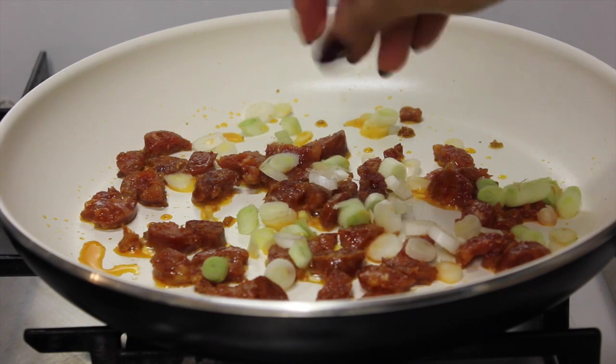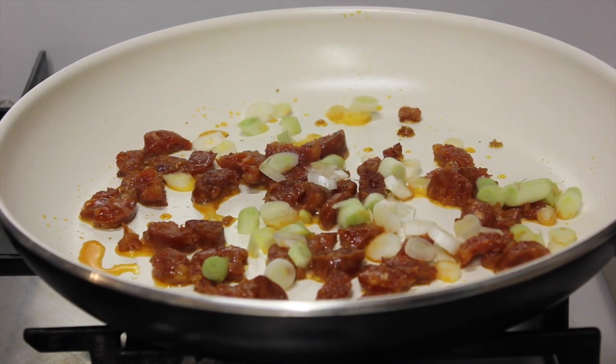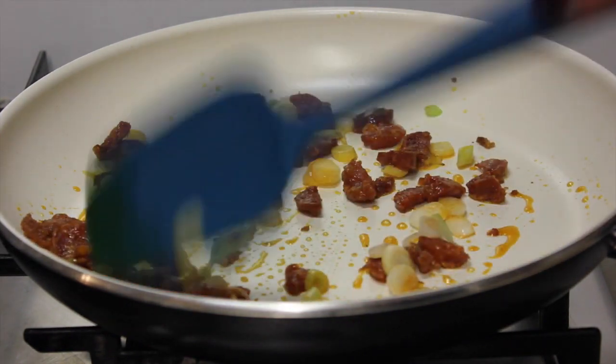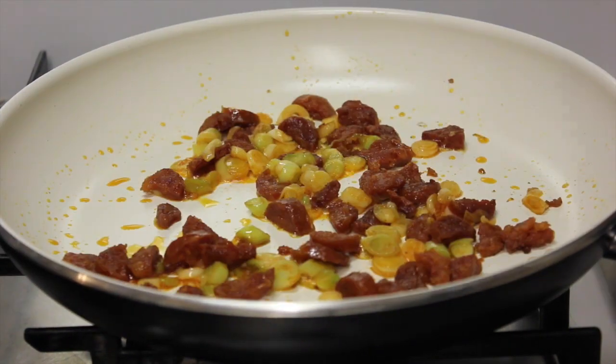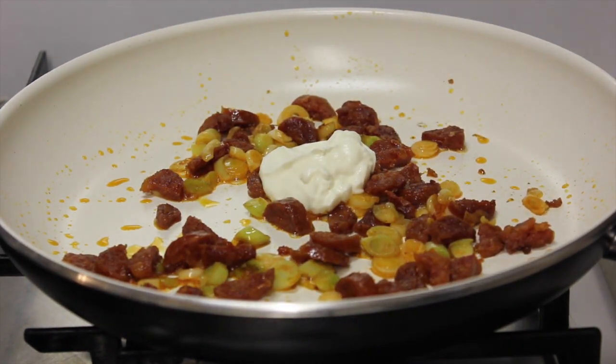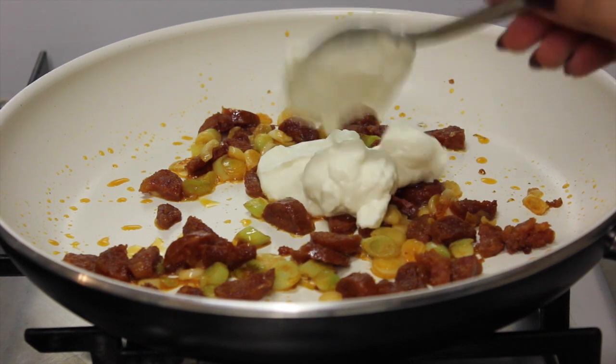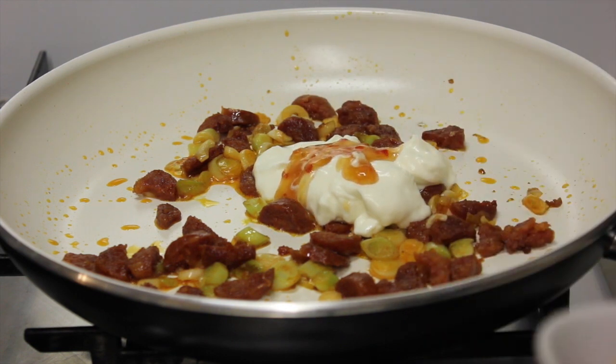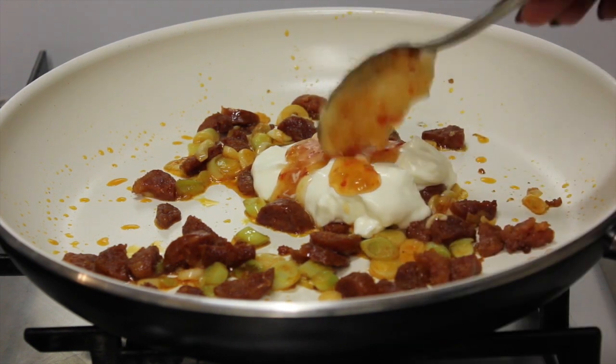This will slowly and gently fry and once the fat begins to draw from it that's when you need to add the onions. Allow the onions to soften and the chorizo to crisp up before turning off the heat.